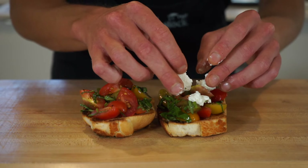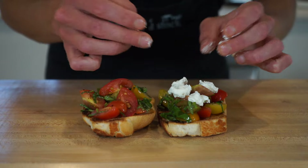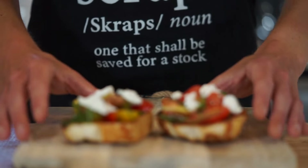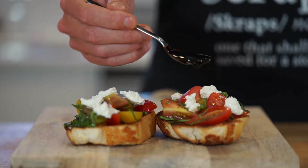Here I have some Persian feta, which is incredibly creamy and has amazing flavor. This can be gently broken up and placed on top of those fresh tomatoes — you can use Greek feta if you can't get hold of Persian. Once that's done, carefully transfer them to a serving board or plate.